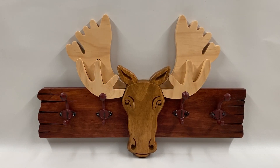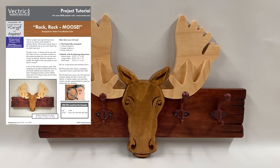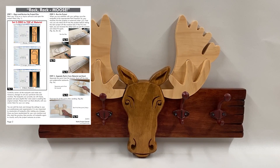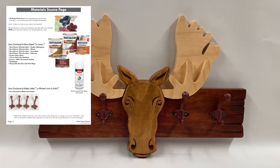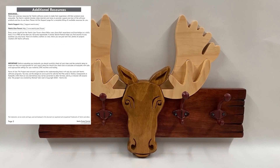It was inspired by a recent vacation that we took up in northern Maine to a family camp on a lake there. As usual, this month's project includes a full set of illustrated PDF instructions that you can print out, and of course you can watch the rest of this video to see the process so that it'll help you create your own Rack Rack Moose project.